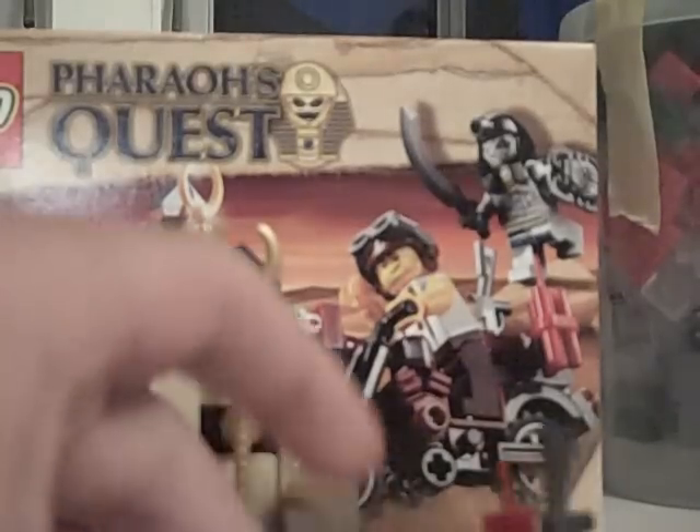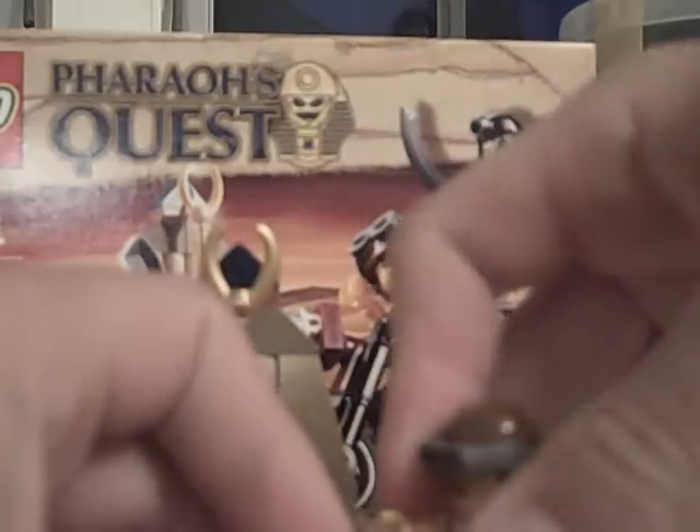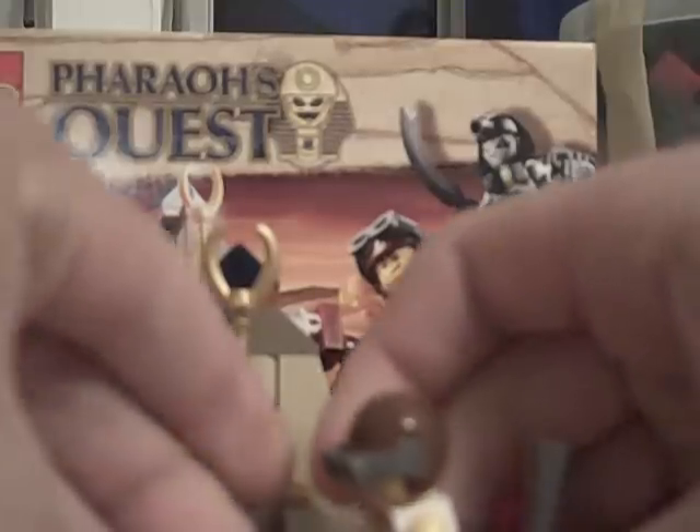That's it with the minifigures. Now on to the motorcycle. I really like it because I don't have one. It has some new pieces on it, like the body. The body is a new piece — it's two pieces: the red and the black piece. You stick them on, add a light piece, and it looks really nice. There are some lights up front, a spot for a gun and dynamite. If you put it perfectly straight, it just stands up. This is where the rider goes.